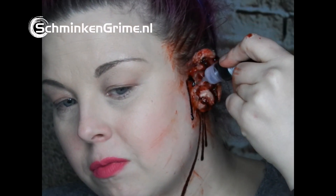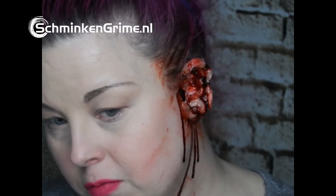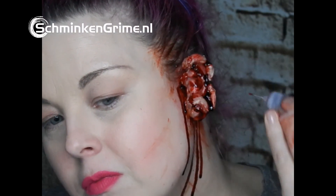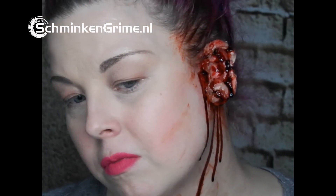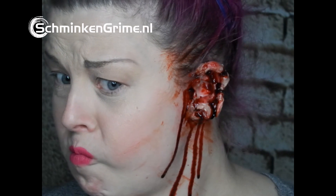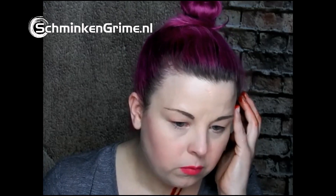And there you have it — a very chewed on ear. There's the spot, there you go. It looks painful! Okay guys, that was it, see you next time.